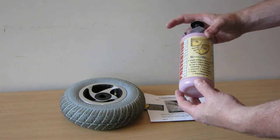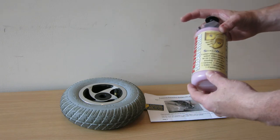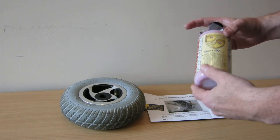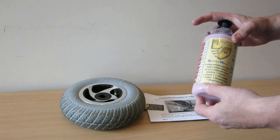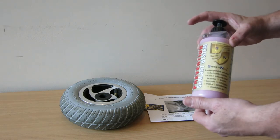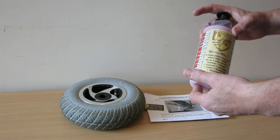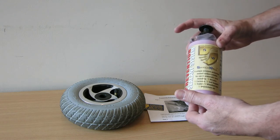It's a gel that can be put in the tyres, and what it does is it protects against punctures from objects up to 6mm in diameter. So for example, it will protect against things like screws, nails, tacks, thorns, things like that. What it can't protect against are slashes or cuts in the tyre, because at the end of the day it is just a self-sealing gel.